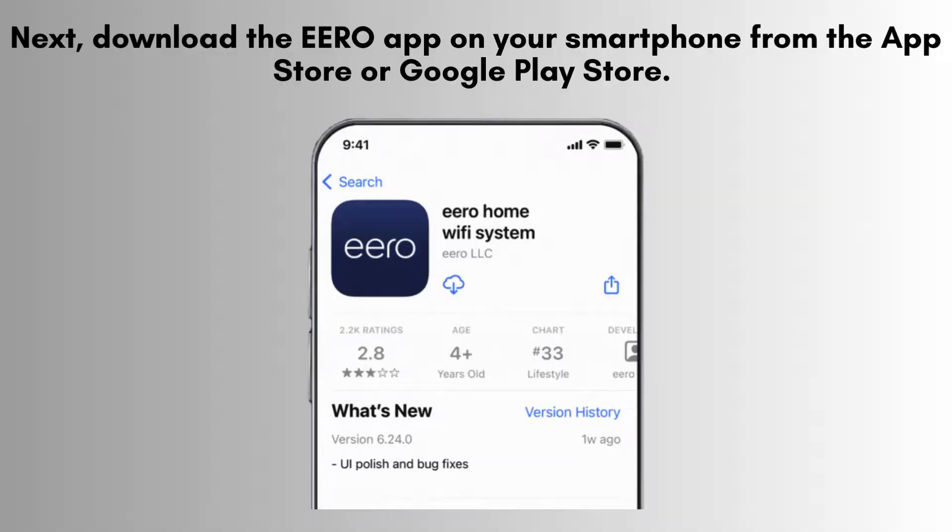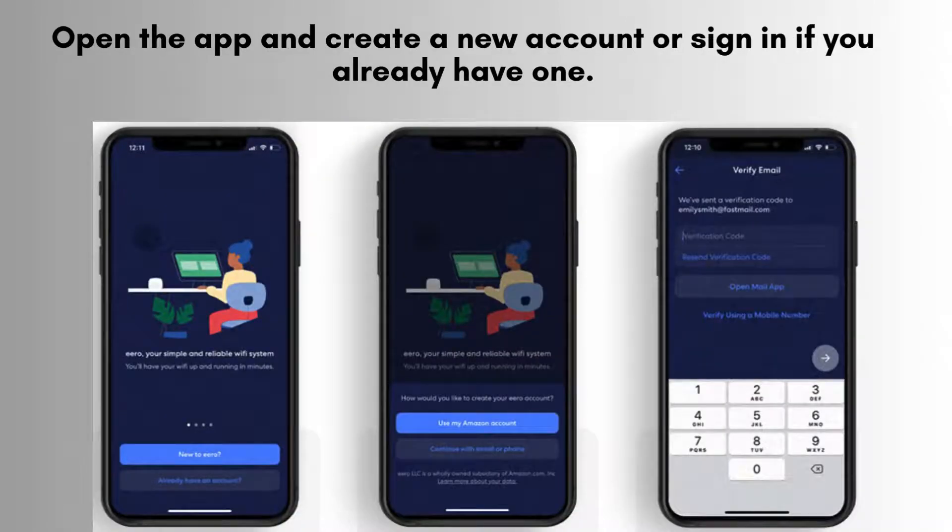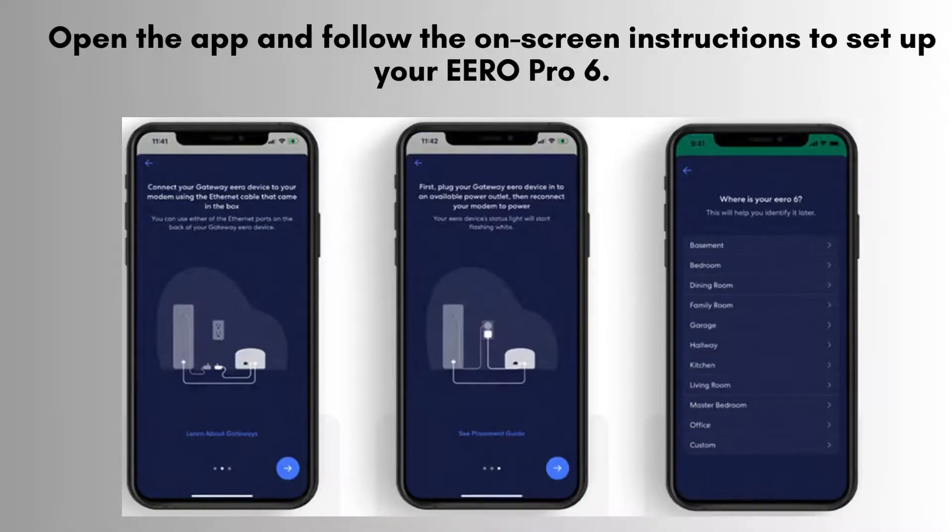Next, download the ERO app on your smartphone from the App Store or Google Play Store. Open the app — you'll be prompted to either create a new ERO account or log in if you already have one. Follow the on-screen instructions to proceed. Creating an account allows you to manage and customize your ERO network effortlessly. Launch the app and carefully follow the step-by-step instructions provided to set up your ERO Pro 6.